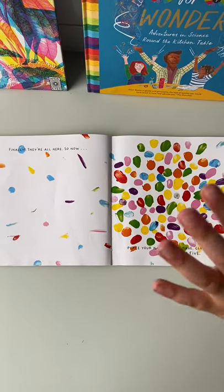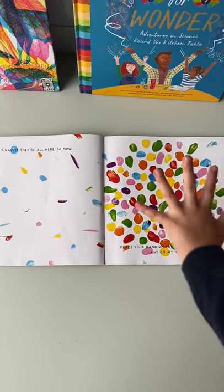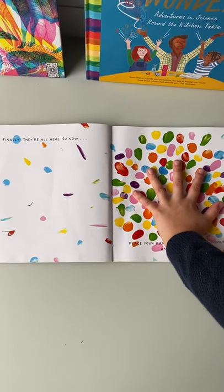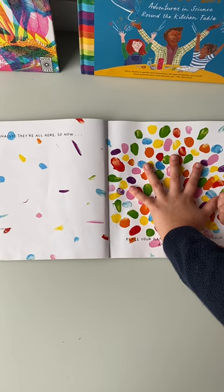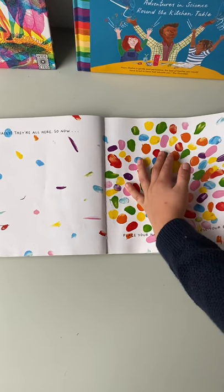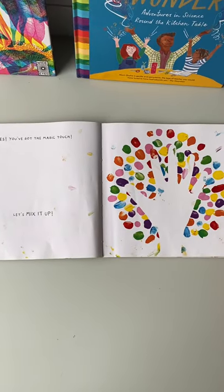Here they all are. Place your hand on the page. Close your eyes and count to five: one, two, three, four, five. Now turn the page. Yes, you've got the magic touch.